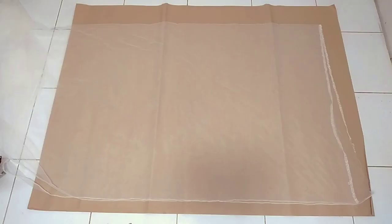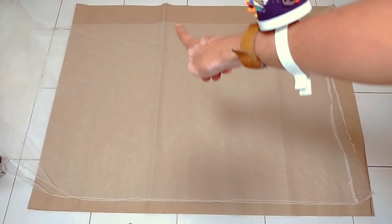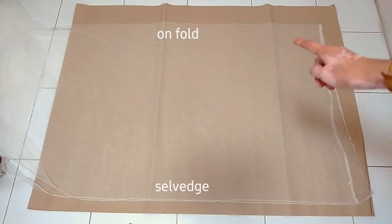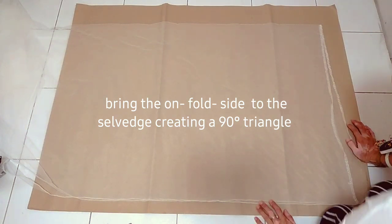For the veil length it's up to you — you could go chapel length or cathedral length. I'm using a 62-inch width soft tulle with 75 inches length. The next step is to cut the edges in a round shape.